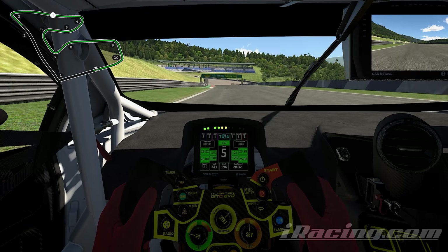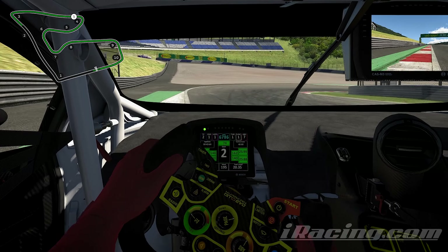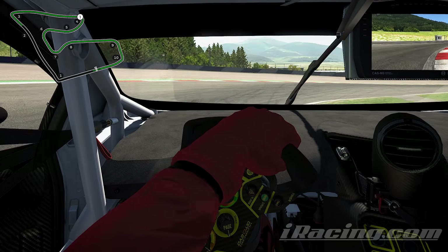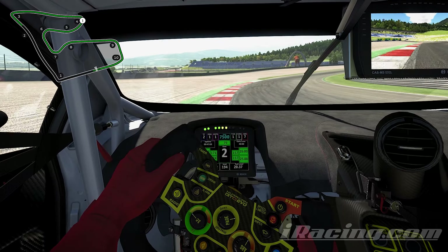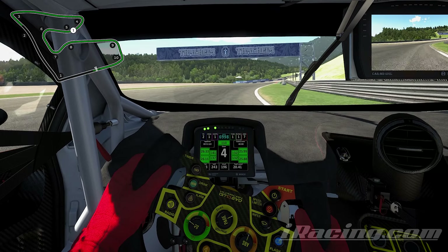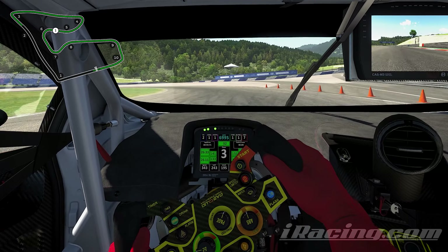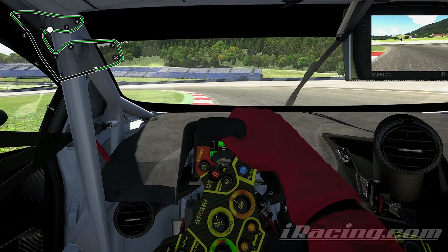And then going down into turn four — actually, that last corner was turn three. Going down to turn four, braking at the 100 meter board, second gear. I personally use first gear, but it's probably not the quickest way around. I'm using all the track there on the outside going into turn six right up here, braking right before the 50 meter board. This is a trail braking corner, really easy on the brakes, and you want to kiss this curb on the inside. Use the curb on the outside.